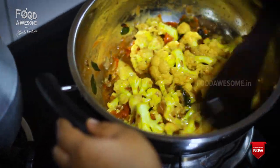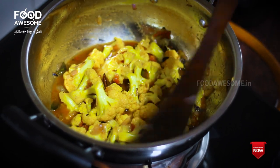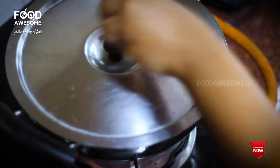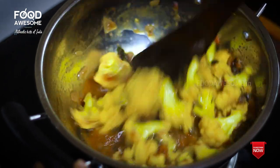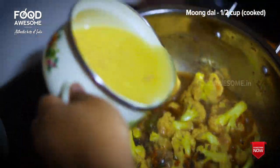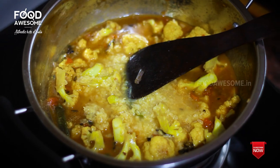We will add the cauliflower and masala. Now we are going to add a half cup of water and add it to this.